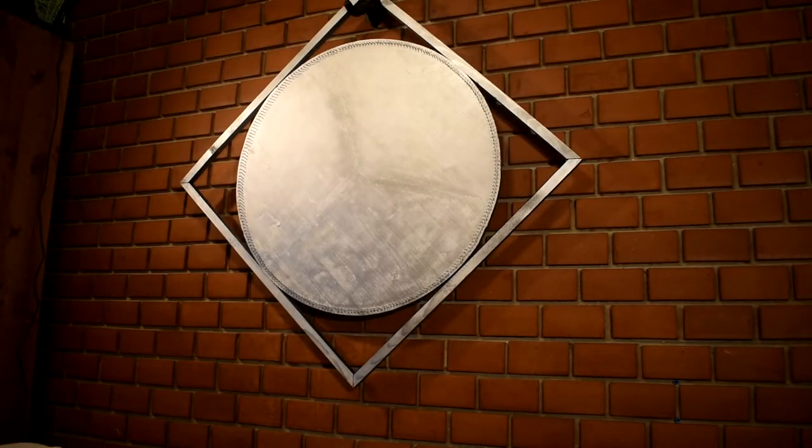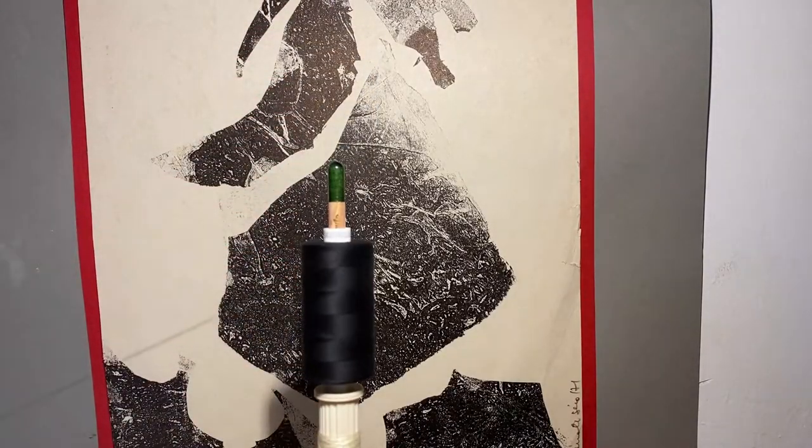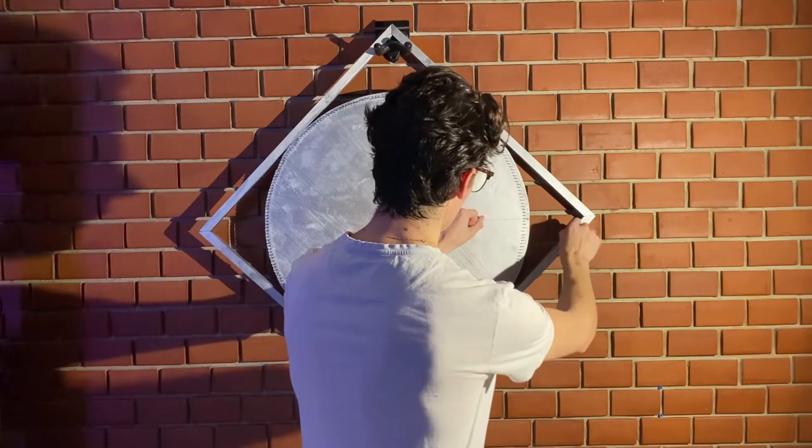I hung it on my wall and eventually balanced it with some weights. This is gonna take a lot of string — I bought three kilometers of string. Okay, now we can get started.